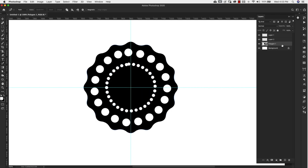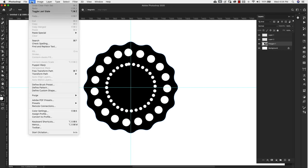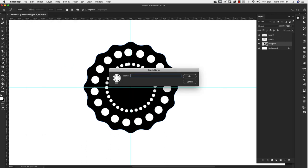Delete that ellipse shape. This is going to be our finished lace pattern. You can get a lot more intricate by adding more detail — maybe detail in the center — but we're going to keep it simple. Come up to the Edit menu and then down to Define Brush Preset. Name it 'base lace' and click OK.